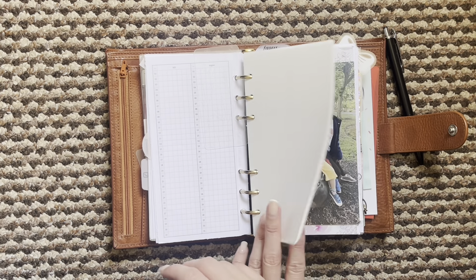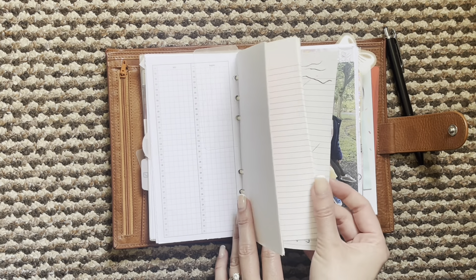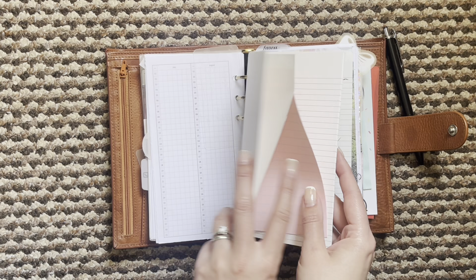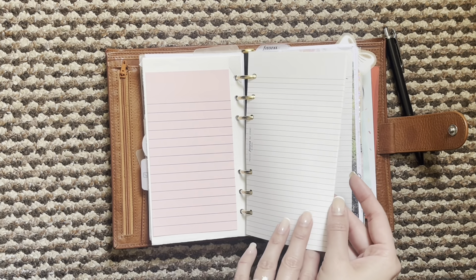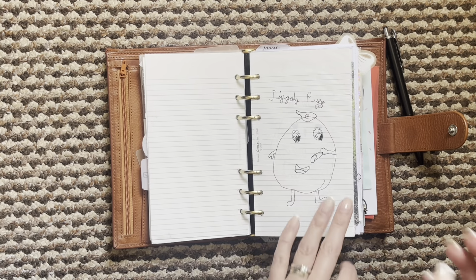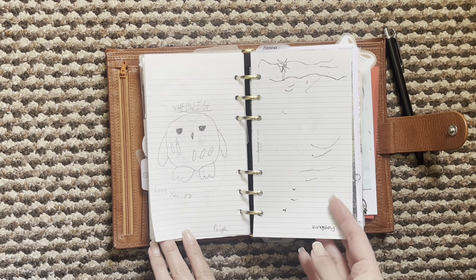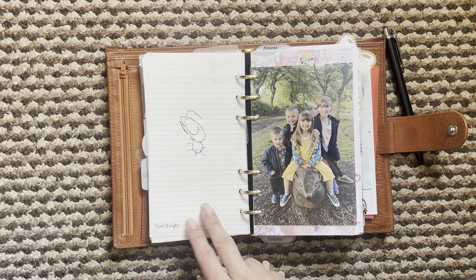I've just kept that in there for safekeeping, and then I have some notes behind that. So I've got nostalgia paper here and then some more post-its, and then I just have some Filofax lined paper and then my pictures that my kiddos drew that have been in my planner for ages — I just add them at the back here.